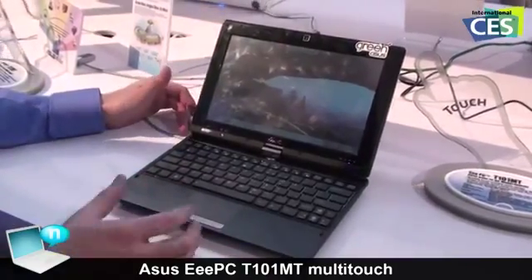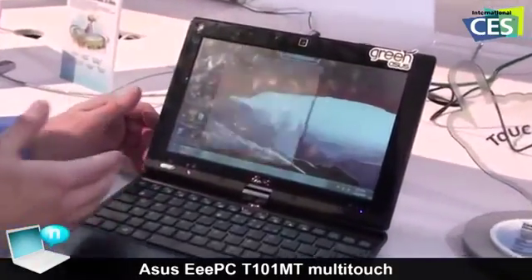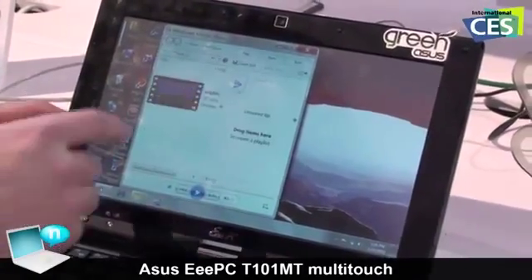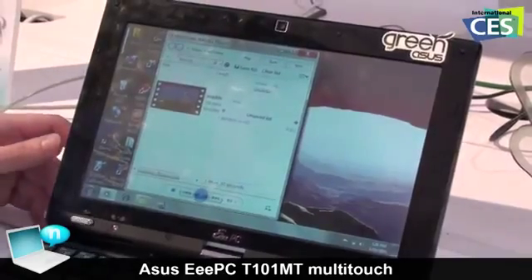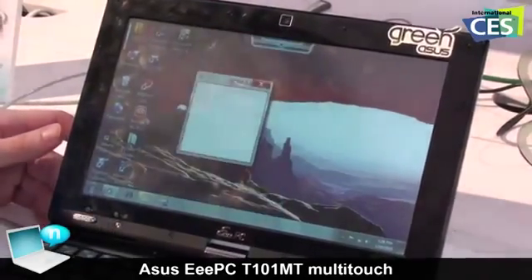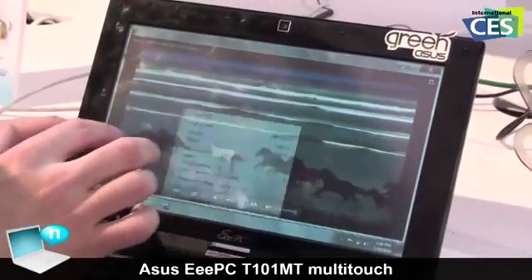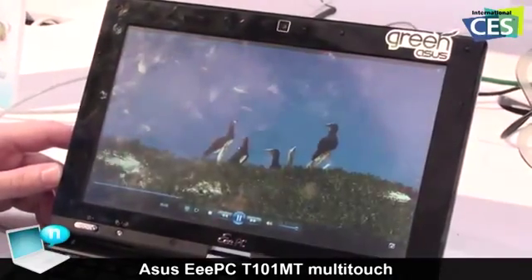This means, for example, we can watch full-screen videos on this. If I just click on Windows Media Player here, I have a full-screen HD video I can pull up right now. Previously, if you've used netbooks in the past, you'll find that the image might stutter a little bit. With this one, I'll right-click and go to full-screen — the image is smooth in full-screen HD.